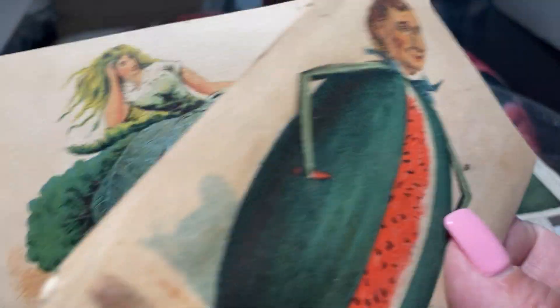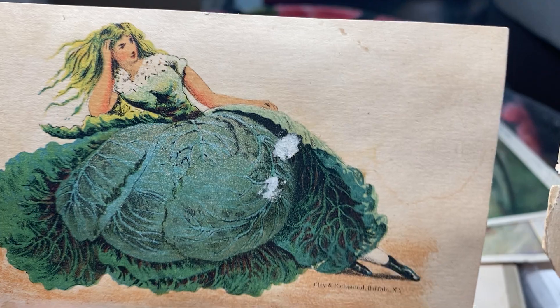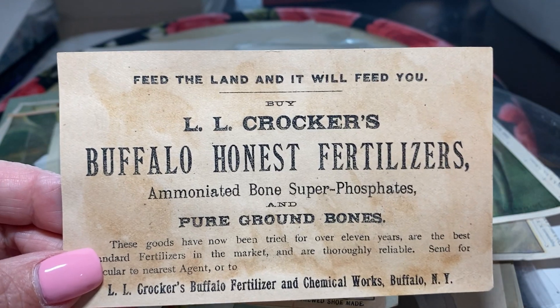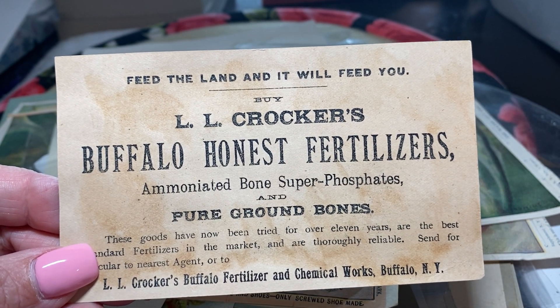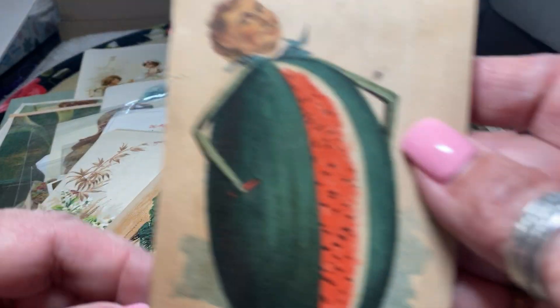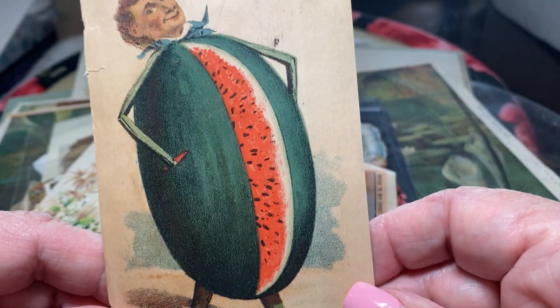These were common — these anthropomorphic cards of vegetables. Here, a lady whose skirt is a cabbage, and then it's advertising L.L. Crocker's Buffalo Honest Fertilizers — ammoniated bones, super phosphates, and pure ground bones. And look at this one — same company — a guy whose body is a watermelon. That's pretty funny.